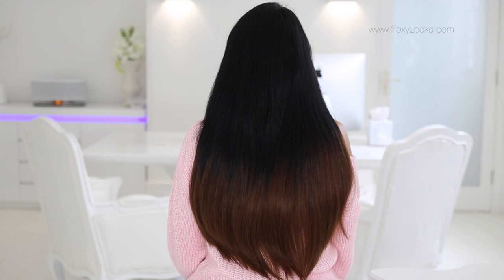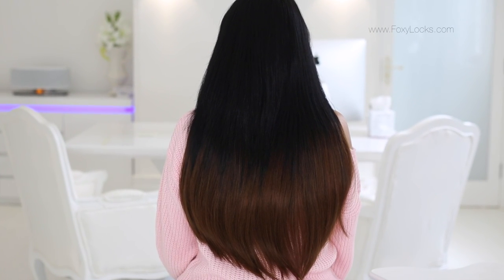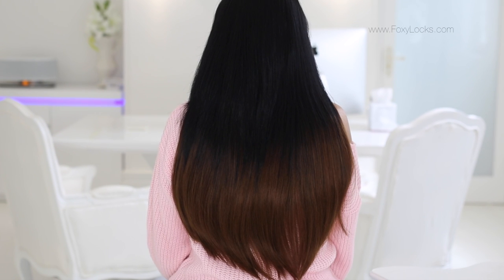And here are the final results — they look just stunning, so beautiful, and they make such a big difference. The color matches perfectly with Fey's hair. This color is very dark brown fading into a chocolate brown.